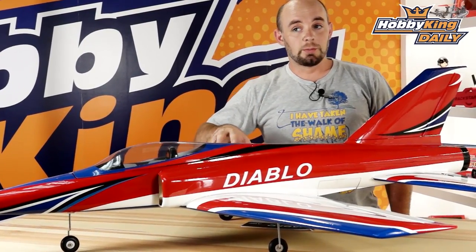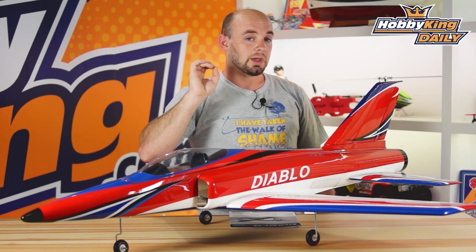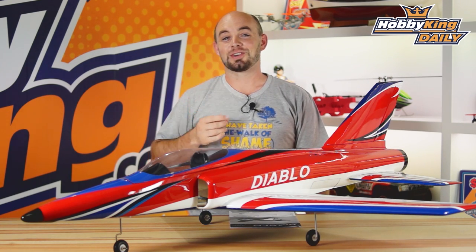This model will be available by the time you see this video. It will be available in all the overseas warehouses, so you can get it very quickly and cheaper on shipping. Be sure to check it out on the new products page and check out our YouTube channel for all of our other great daily videos. We'll see you guys next time.